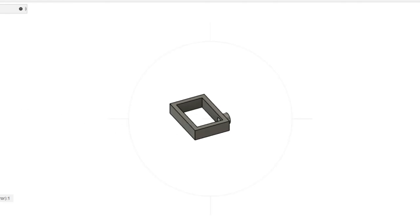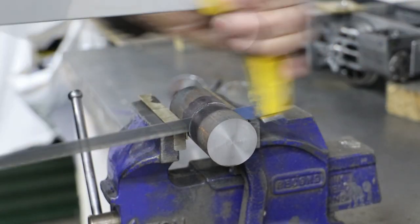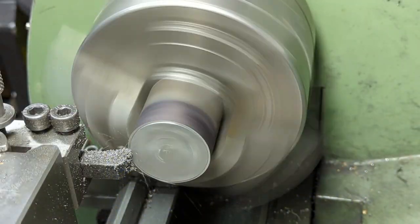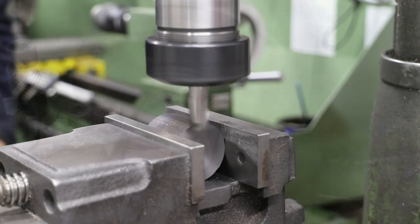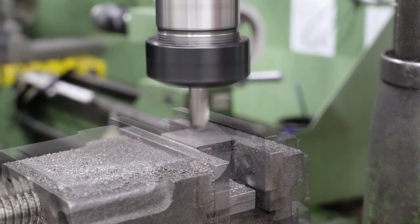I don't have any castings for the buckles so I use a lump of cast iron bar. This involves the removal of a lot of material. I first face off a section to slightly longer than the length of the buckles, then get to work in the milling machine to form a rectangular block big enough for two buckles.